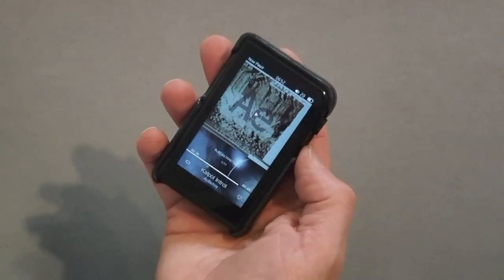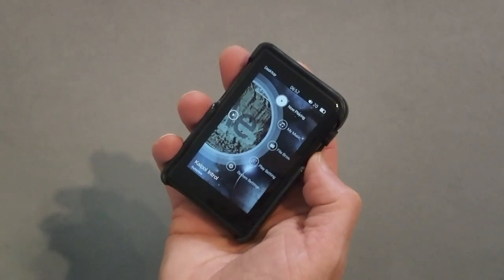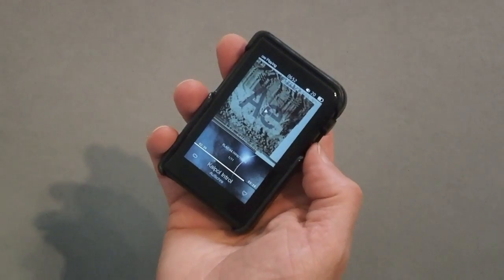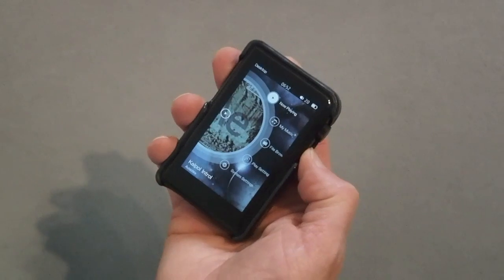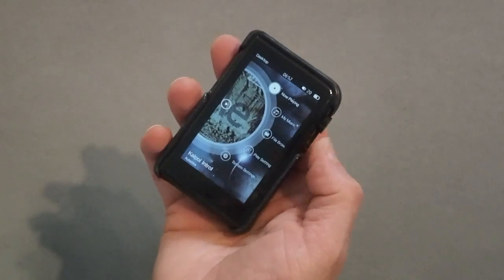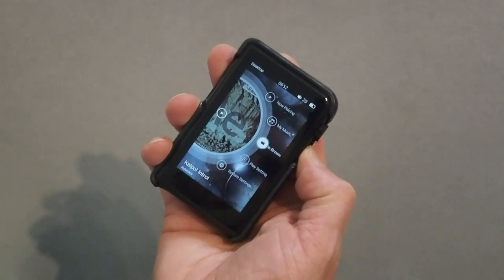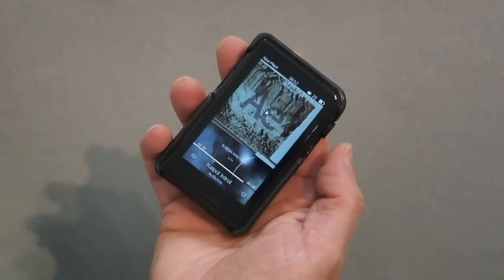There's another shortcut — if you just hold down the back button, it takes you straight into the now playing menu. And vice versa, a long press again takes you back in. So even if you're down in the file browser, a long press on the return button goes back to the now playing screen.